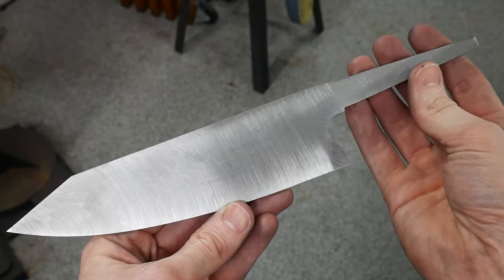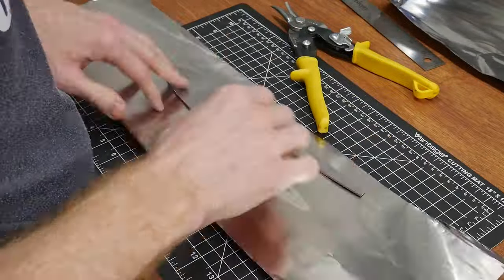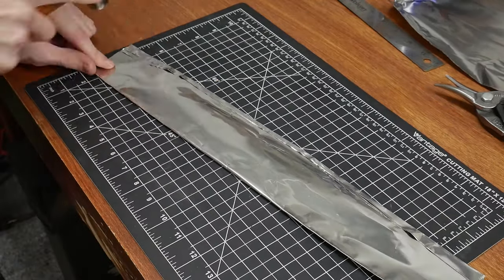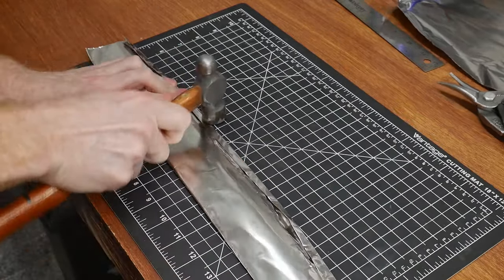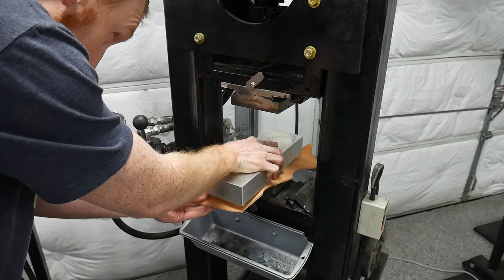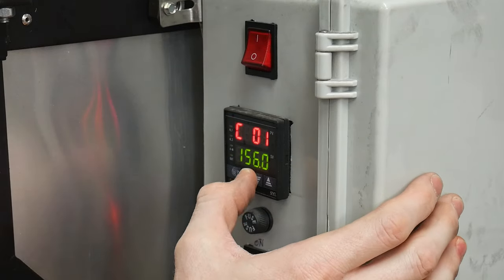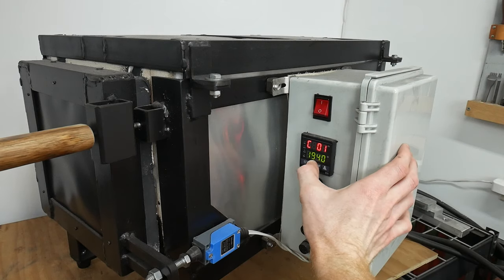This is the first time I'll be heat treating AEBL stainless steel. Using general guidelines from Alpha Knife Supply's website, step one is to wrap your blade in stainless steel foil like a taco — don't rush like I did; make sure you get all the folds nice and crisp to prevent oxygen from contacting the blade. I'll be using my hydraulic press to do a plate quench, so I laid out some leather to protect my aluminum blocks from the steel dies. I preheated my DIY heat treating oven to 1560°F, then inserted the taco. Once the temperature equalized, I ramped the oven to 1940°F and held it there for 15 minutes, then ramped up to 1975°F and held for five minutes.